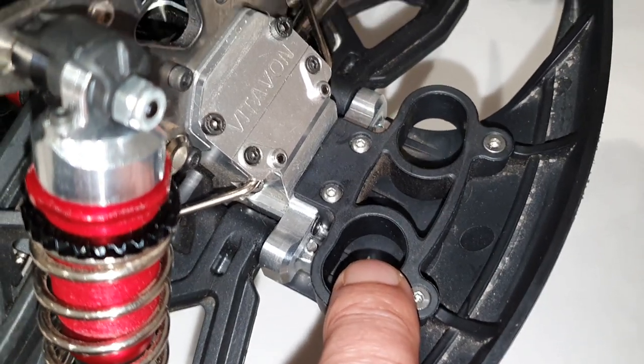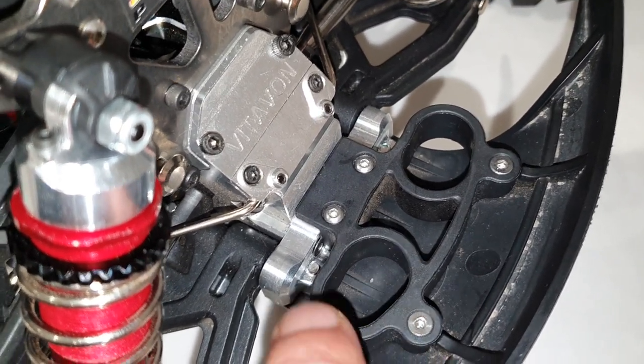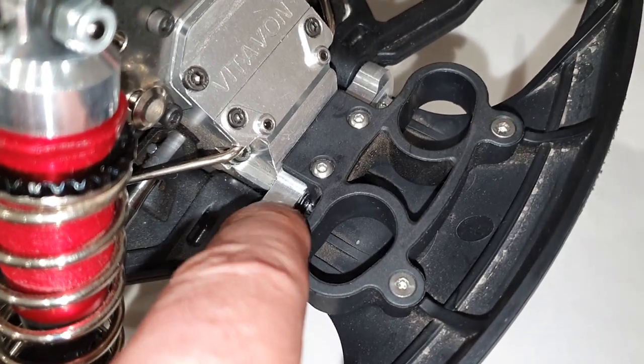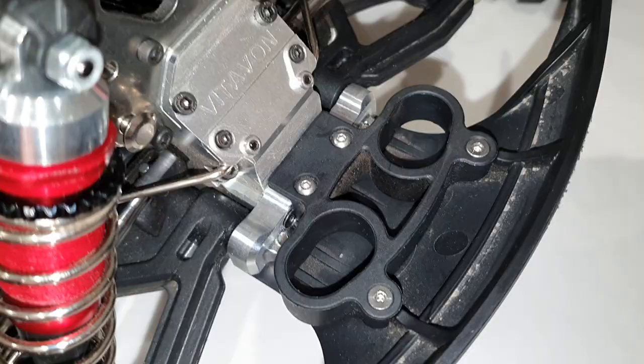On the front I also have front hinge pin holders — this was something that held me up for a while because I couldn't find one that fitted with the EXB bumper. I wanted to retain the bumper because it's quite well engineered. These are available from Scorch Parts, they're 7075 aluminium, and they bolt on exactly the same as the plastic Arma one — really easy to fit.